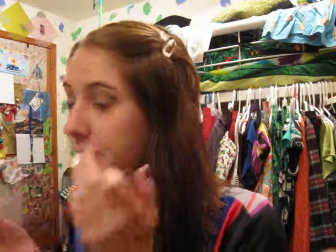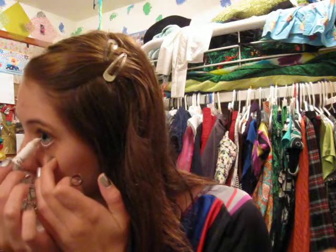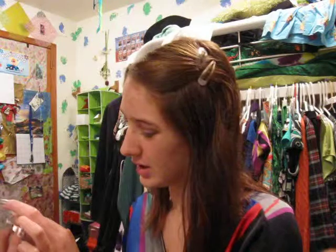And then NYX Jumbo Eye Pencil in milk. For cheek, I am going to be using Physician's Formula mineral Pore Wear blush in Blushing Glow.